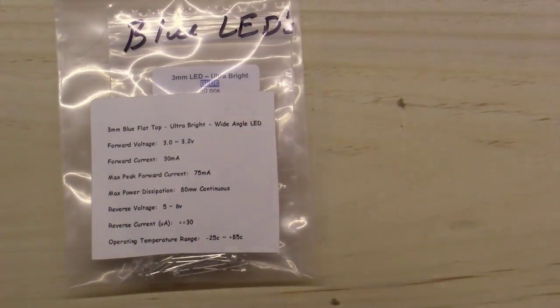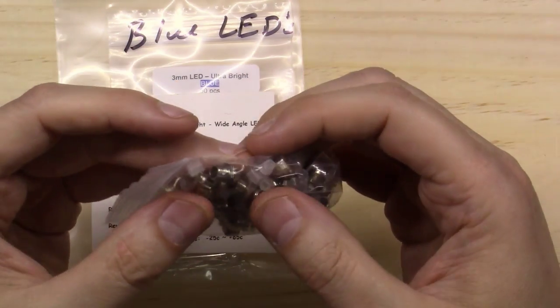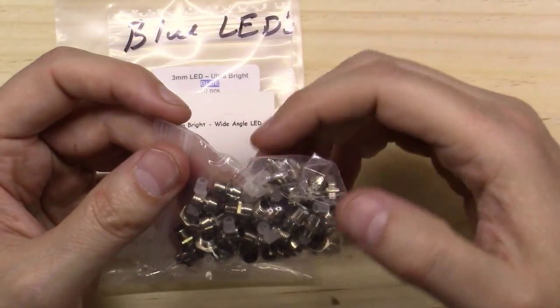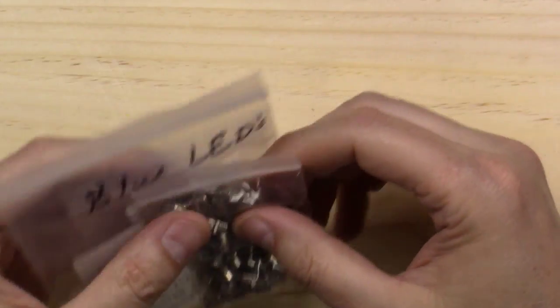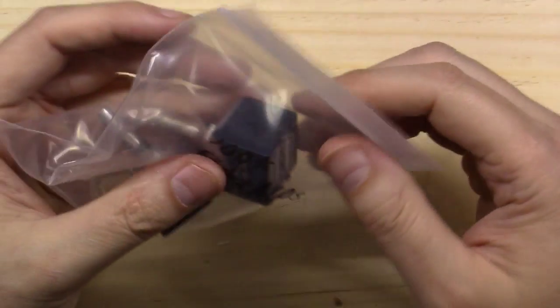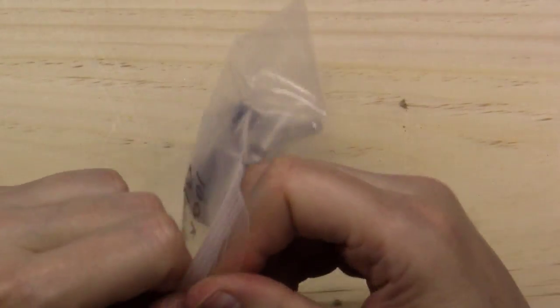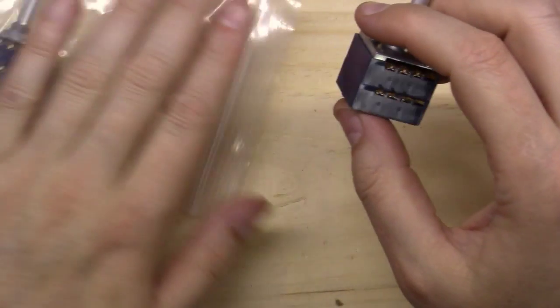These are small 3-millimeter blue LEDs - they'll glow bright blue. I've also got the little bezel holders I was talking about. The 3-millimeter LED comes from behind and sticks through the chassis just a little bit - just a touch of aesthetics so you know the amp is on. In my case, it'll give it a nice blue glow.